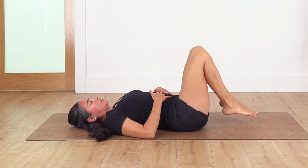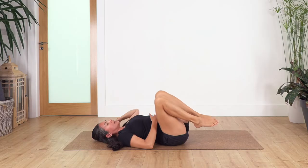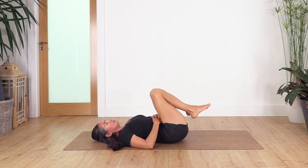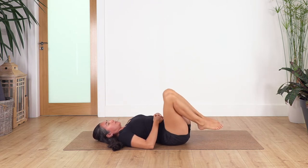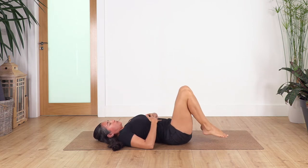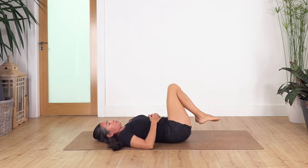Now release your hands, keep your knees together, and we make a circle around with your knees together just to release your lower back. Let's go for four, three, two, and one, back to center. Change direction, just go for three, two, and one, back to center.